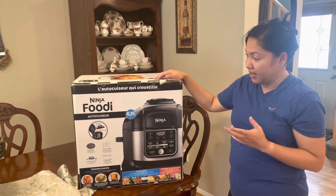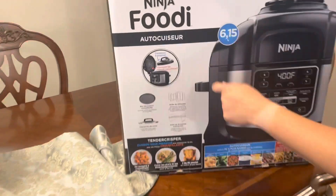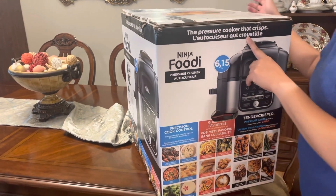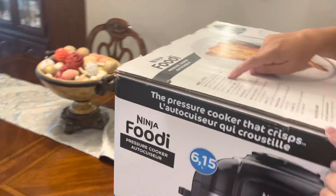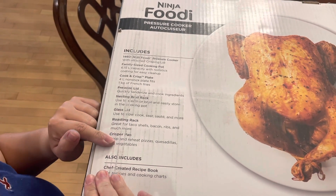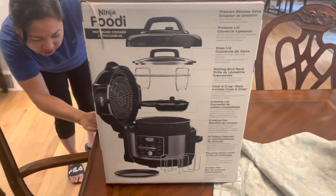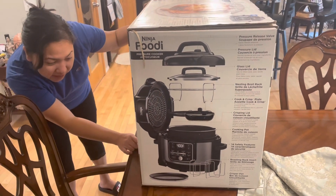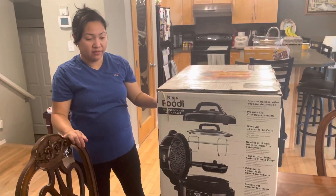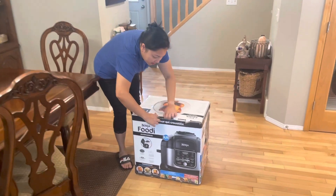There are older versions with five-in-one or four-in-one, but this is the latest ten-in-one. It has a lot of functions — pressure cooker, cooking pot, air fry, broil, roast, crisp, sear, steam, slow cook, yogurt maker, keep warm, and dehydrate. So you have around 10 functions in one machine.